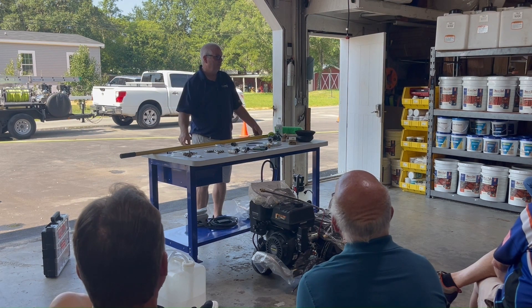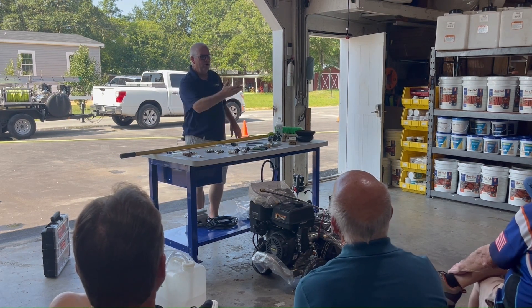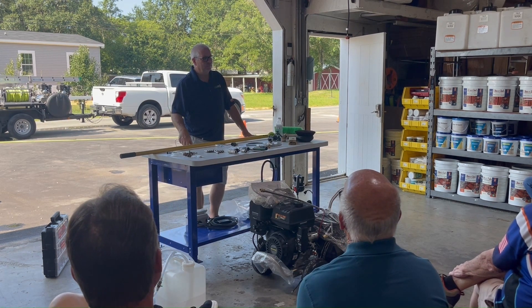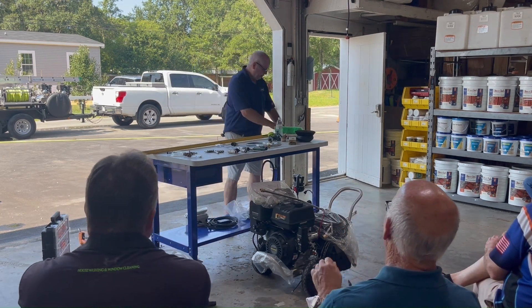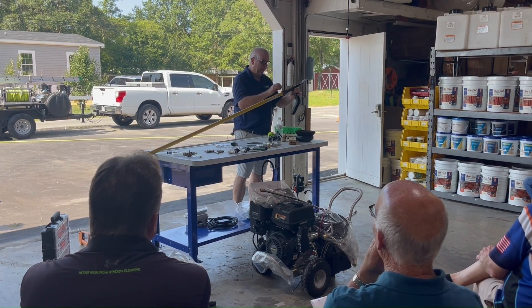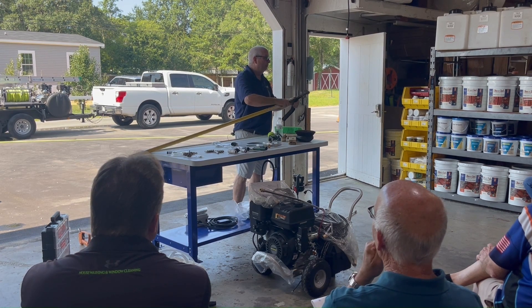Does anybody clean gutters here? Do y'all do gutters? You probably do everything though — you're kind of a one man does it all, aren't you? Again, Trudy sells this one, but I think she's looking for where to get this other one. I don't even know where I got it from. I've got two of them.